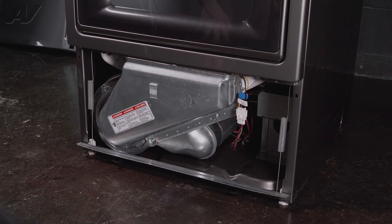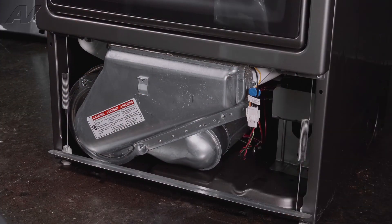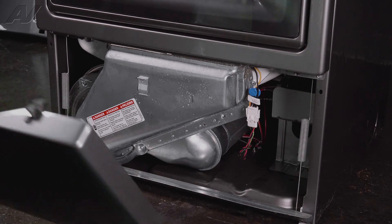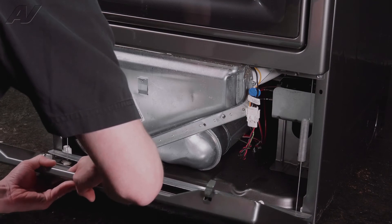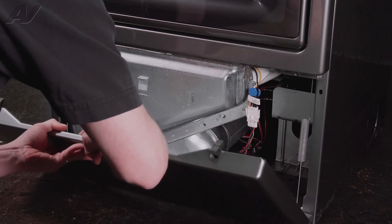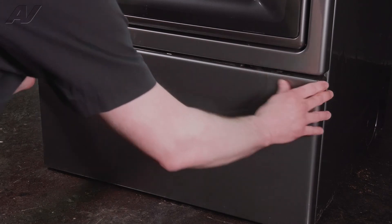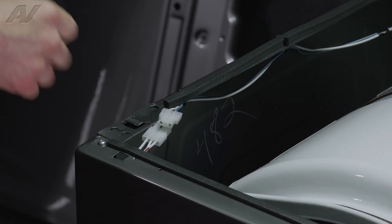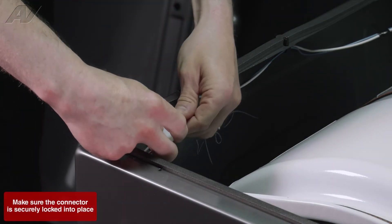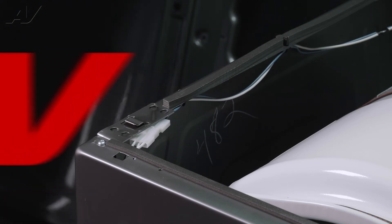And then we are ready to install our lower cover. To install our lower cover, you slide the cover onto the two brackets and it just snaps into place. With the front cover installed, now we can plug in our door switch, and we are all set to install our top cover.